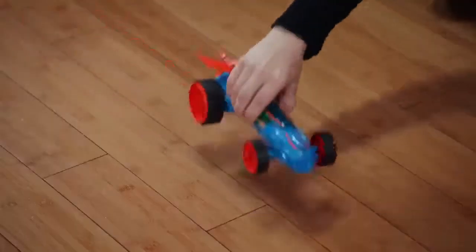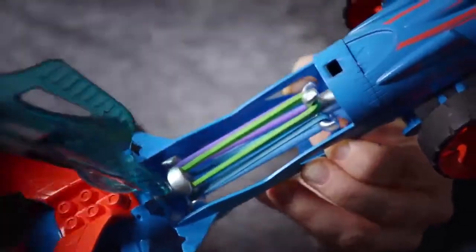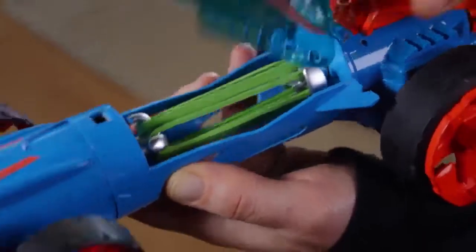Hot Wheels Speed Winders gives you the power to go even further and faster! You choose the bend, you control the speed. Just insert one of the included rubber bands in the engine chamber, or experiment with bands around your house for additional sources of hidden power.